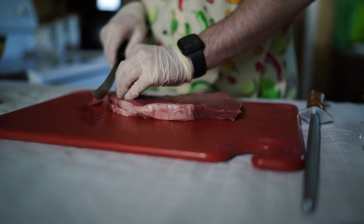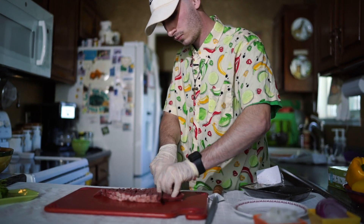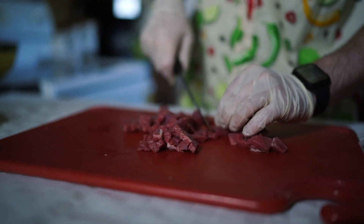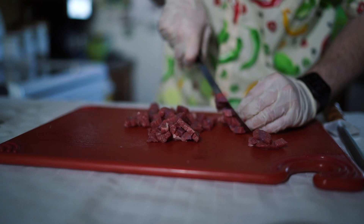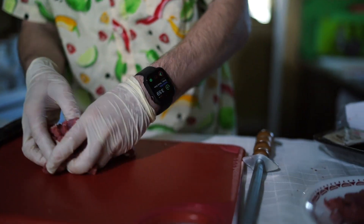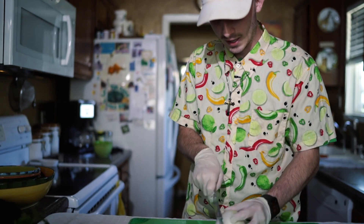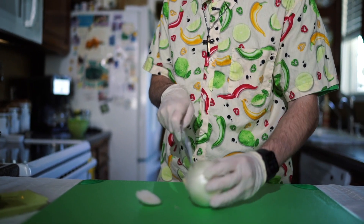Once you do that, you're going to cut strips — and that's how you cut them into cubes for street tacos. You're going to cut off the pin end and cut off the other end.